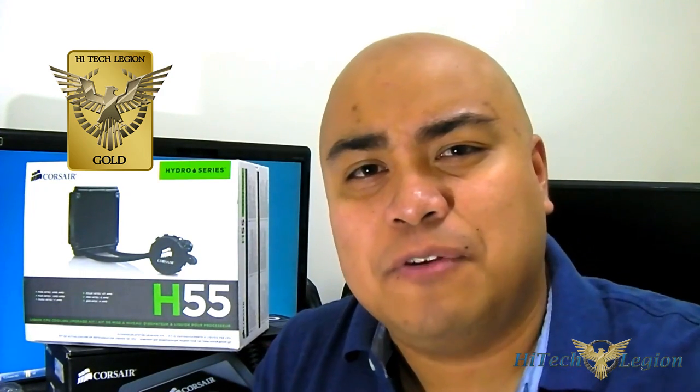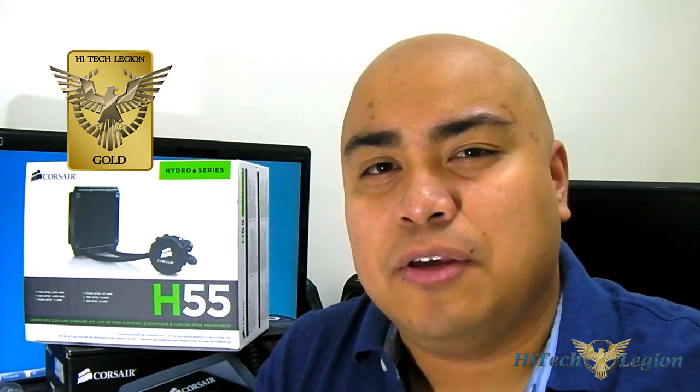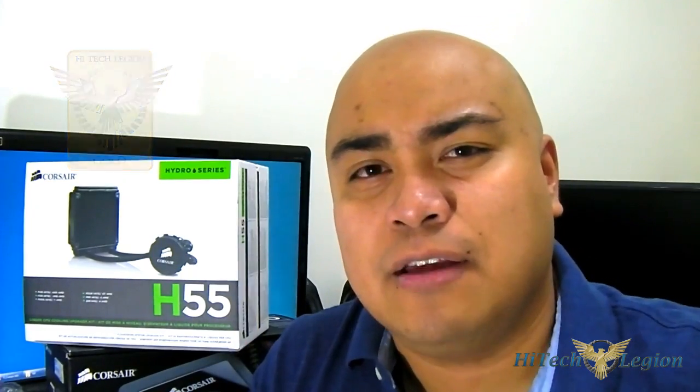That is pretty much it for this Corsair H55 review. If you have questions or comments, leave them below. You can thumbs up this video if you like it. There is also a detailed installation guide in a separate video if you want to find out how to install the Corsair H55 into your AMD or Intel system. Thanks for watching — see you next time.